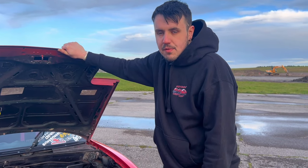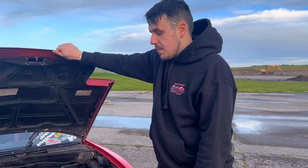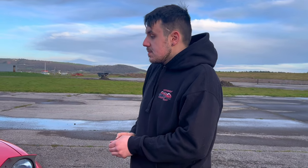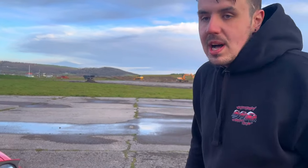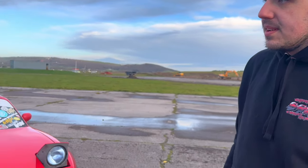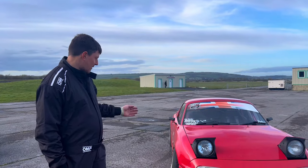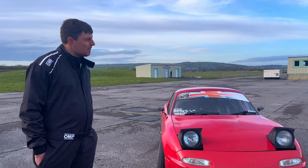It makes 180 horsepower, which is definitely enough in one of these. I ran it for years with the standard VVT which is 145-147 and that's plenty enough as well - I just needed to refresh the engine anyway so we decided to go full hog and make it spicier. The cars are filthy because we've been doing drift demos at Pembrey.